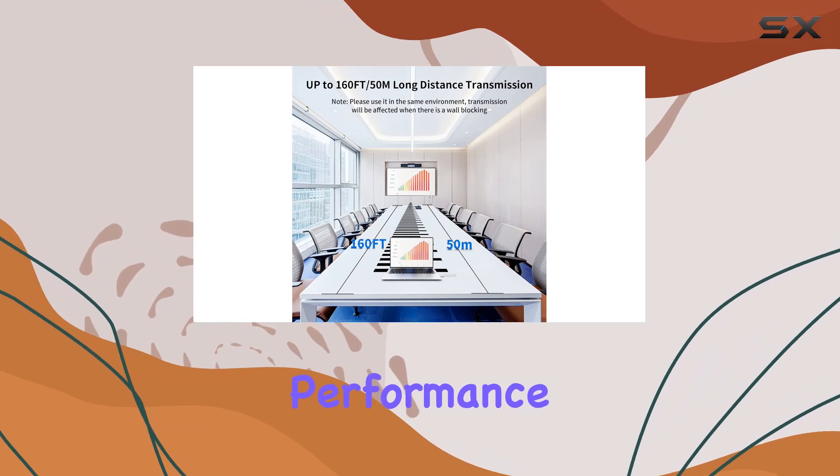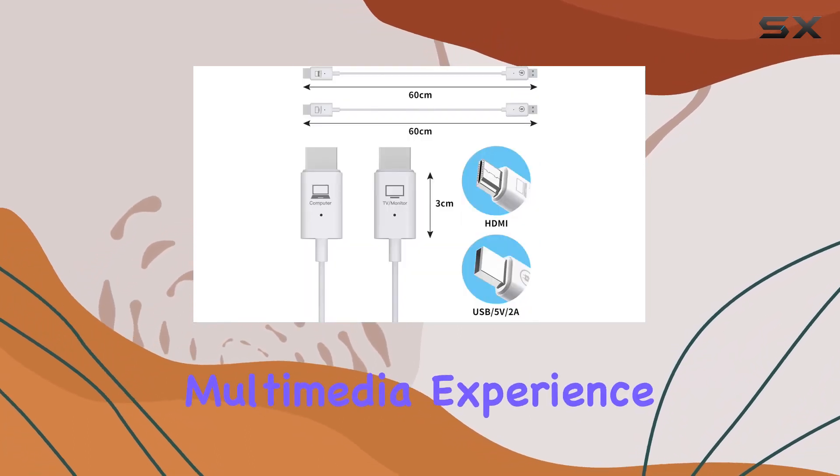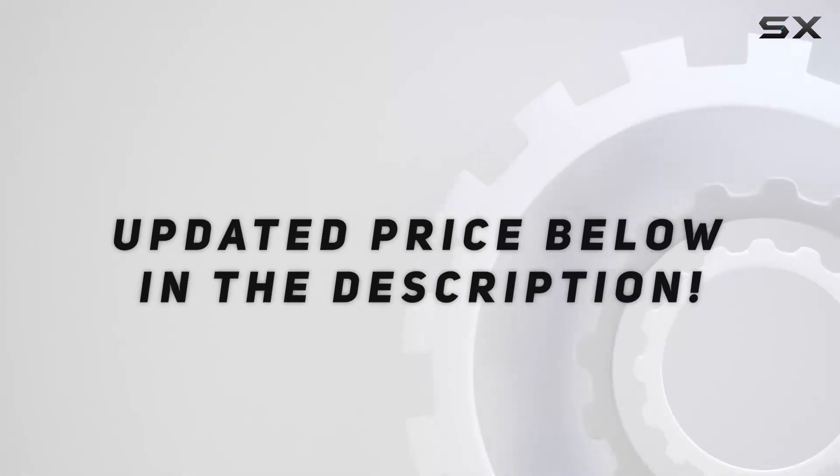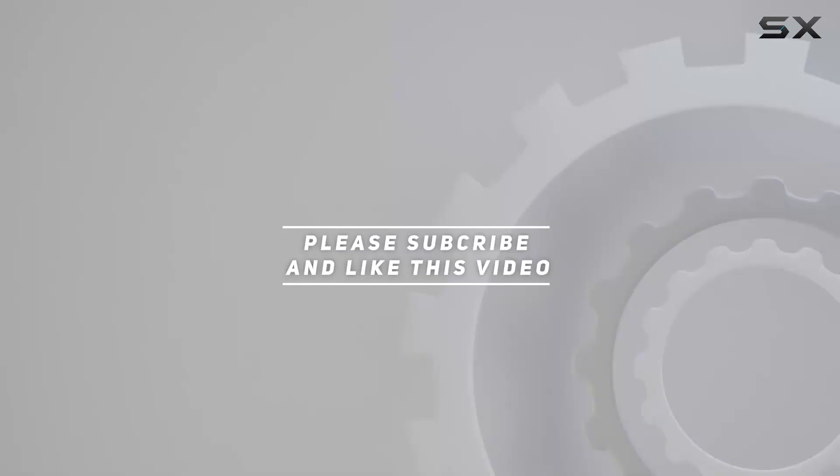Let's explore its features, performance, and how it can elevate your multimedia experience. Check out the video description for an updated price, and thank you for watching this video.